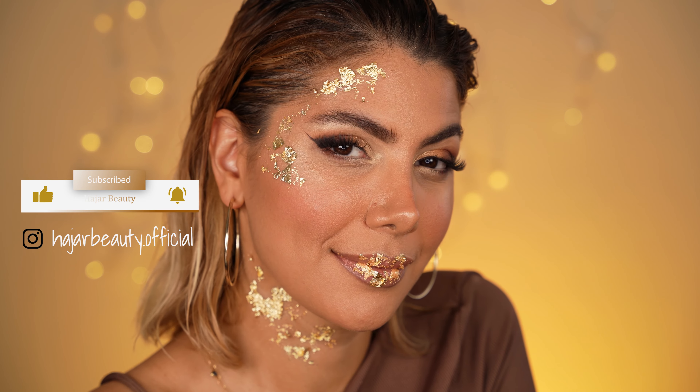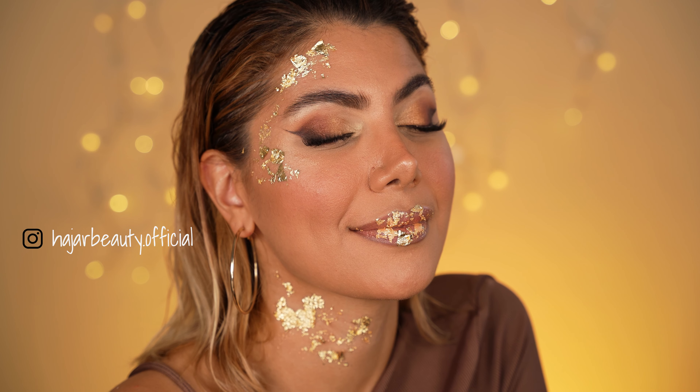Welcome to the most sultry bronze makeup you're going to ever wear. I am Hadra and in this tutorial I'm going to teach you how to do this bomb bronze makeup look. Bronze makeup is one of those looks that suits anyone and everyone on this planet, especially if you're tanned or even not, because I'm going to show you how to fake a tan with makeup. There's always something about the bronze shades that I love because they melt into your skin and make you look like a bronze goddess. Are you ready to rock this look? Let's go!